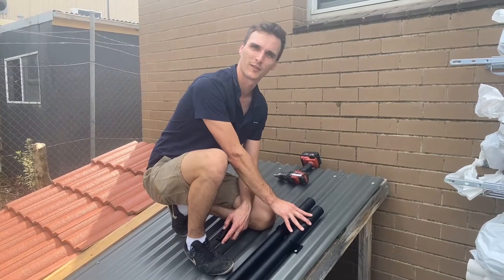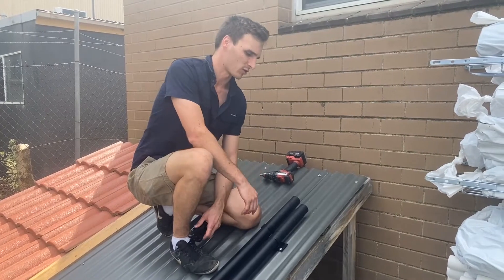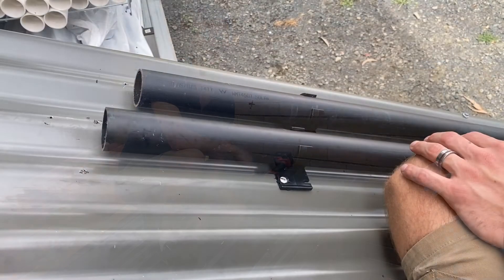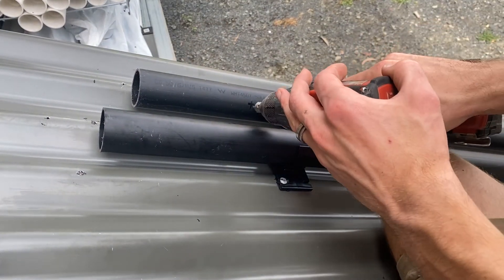Alright, so now that the PVC pipework is secure, we're going to install the first Tuffman 10-21 manifold. This one should be on the cold water, which is this outside pipe here. So using the counterboard tool found in your system kit, we're just going to drill the first hole.